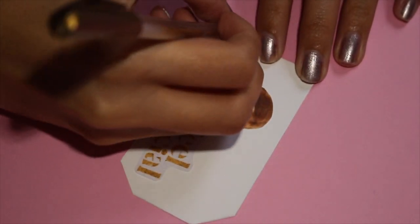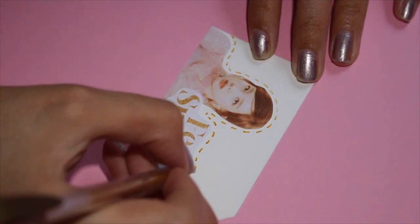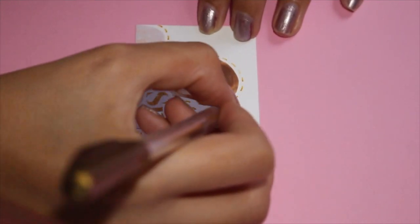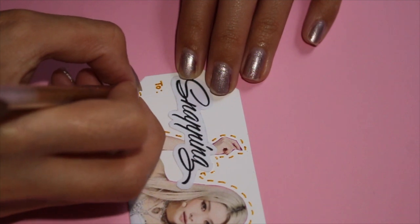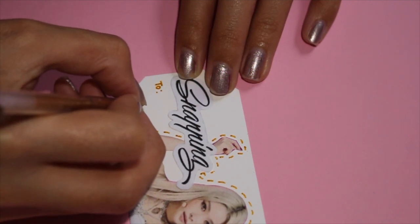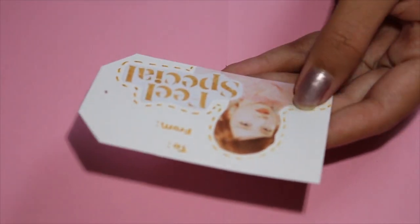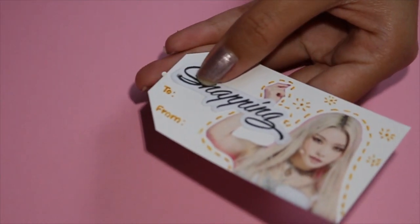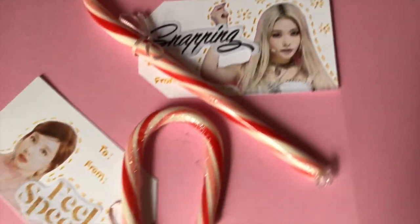Next use some glittery pens or markers to decorate your name tags. Here I am just doing a basic outline of Neon and Feel Special and then I am also adding the to and from. The last step is to punch holes into your name tags and then add ribbon through them and attach them to whatever you'd like. Now your name tags are all done and all you have to do is add them onto your special gift.